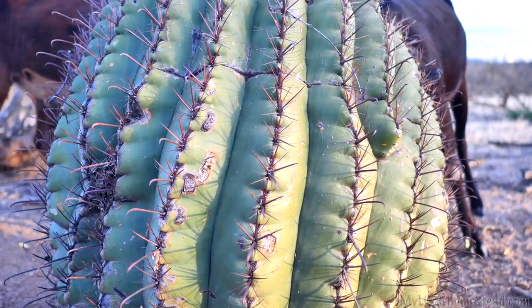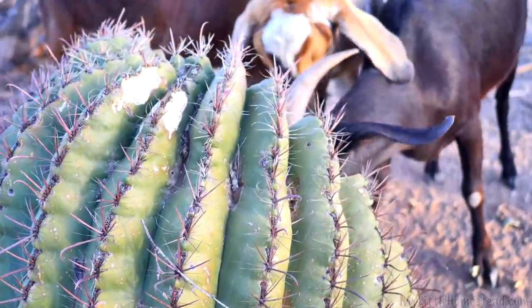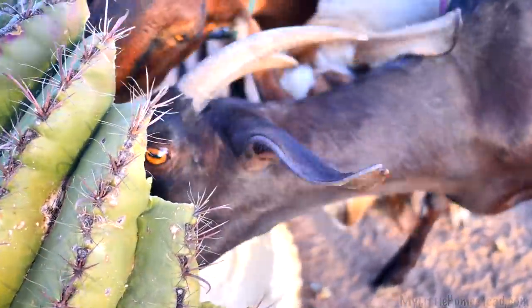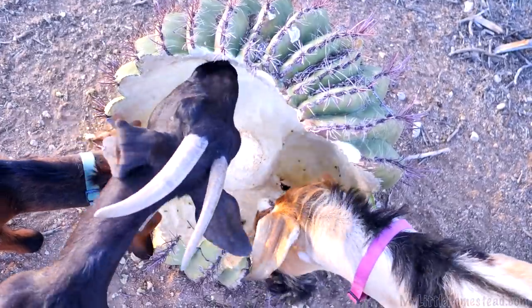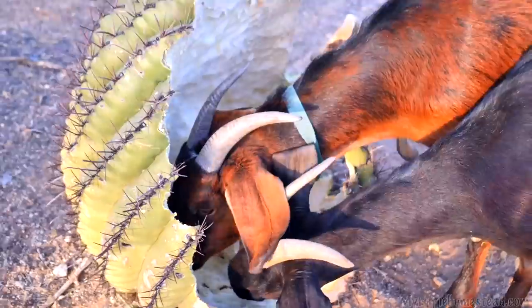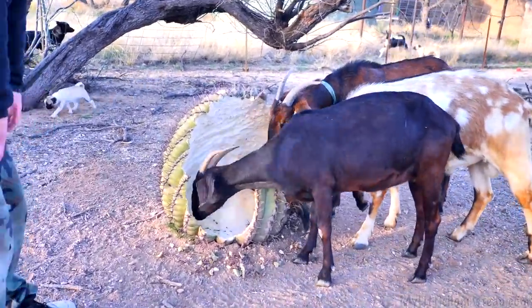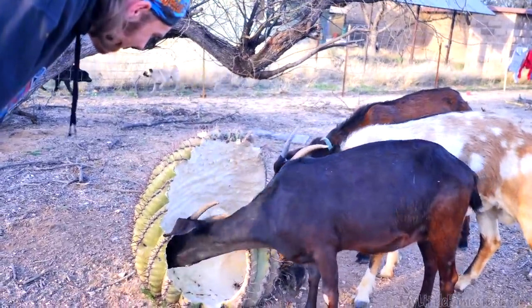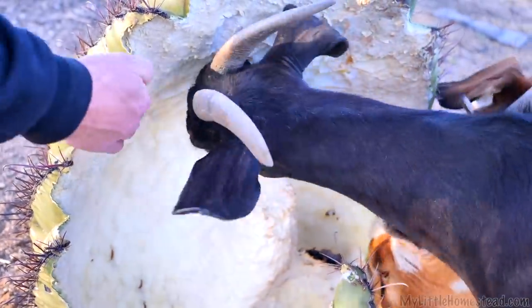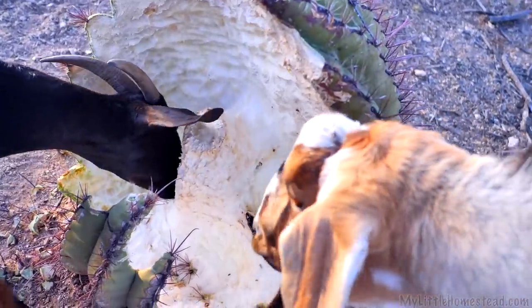In the desert, the lonely cactus stands, beautiful and gorgeous and — what have you guys done?! You've eaten the cactus! You've hollowed it out! I did not know they ate cactus — they've never eaten a barrel cactus before. That's new.